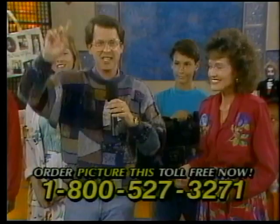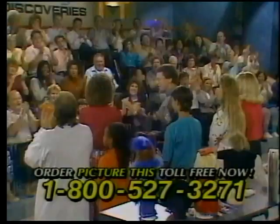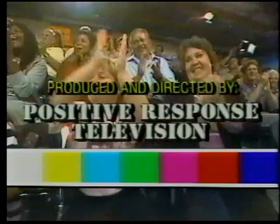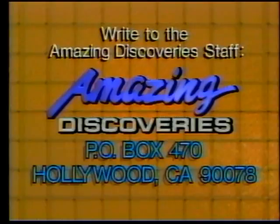Until next time, I'm Mike Levy, and this is Amazing Discoveries. The staff of Amazing Discoveries would love to hear from you — just drop us a line at Amazing Discoveries, P.O. Box 470, Hollywood, California 90078. Thank you.